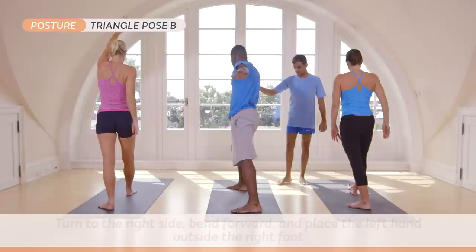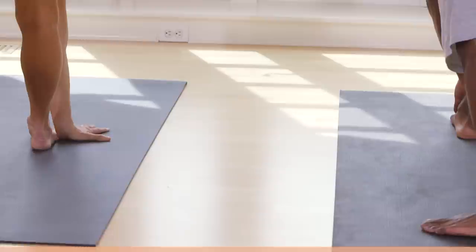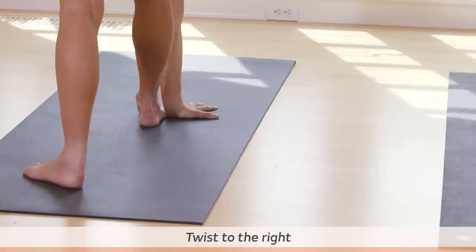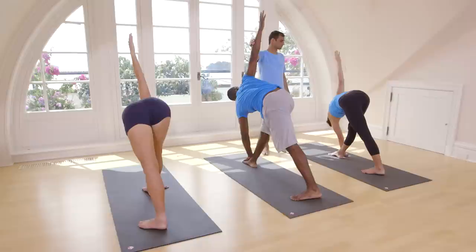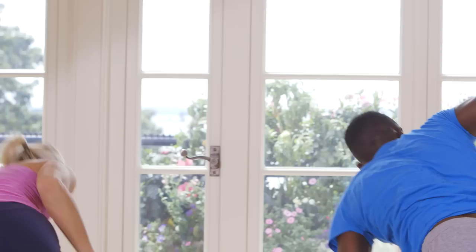One, two, three, four, five. Inhale, come up. With an exhale, twist. Try to keep your left hand on the floor. Breathe five times here. One, two, three, four, five. Inhale, come up. Take on the left side.